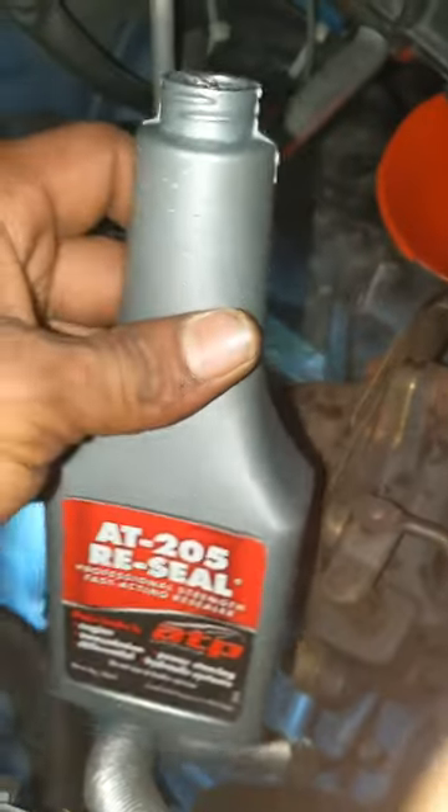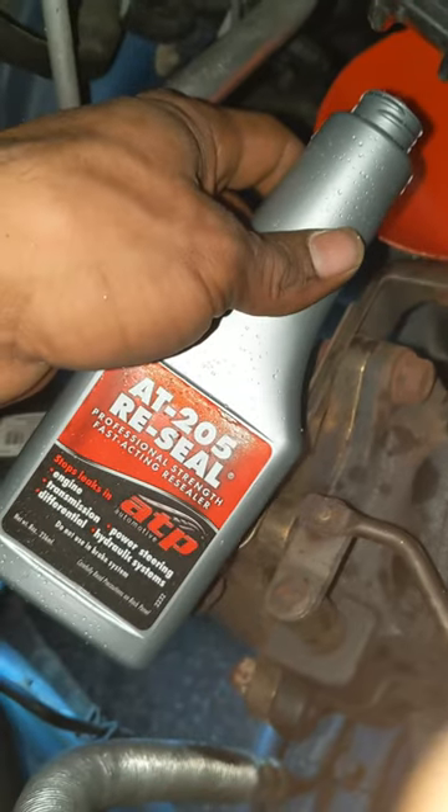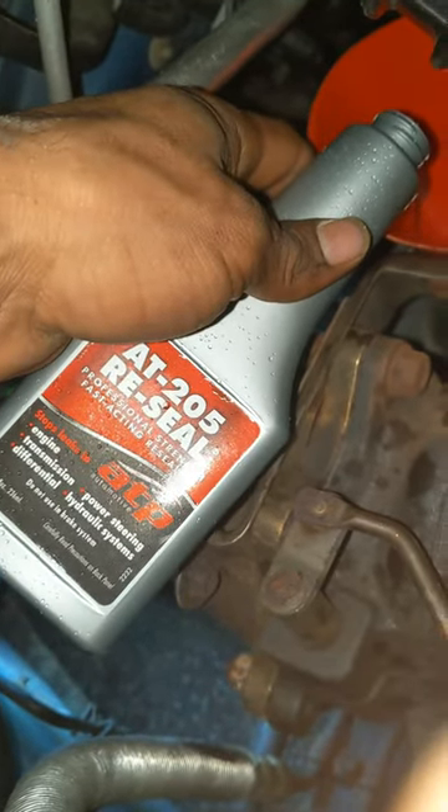Here goes nothing. I have a CV seal transmission leak, and I'm going to try this CV shaft seal product.